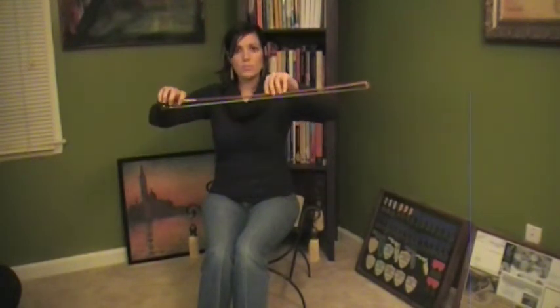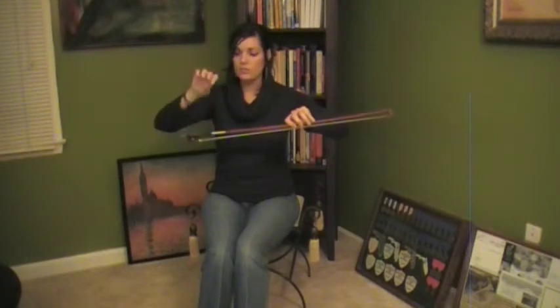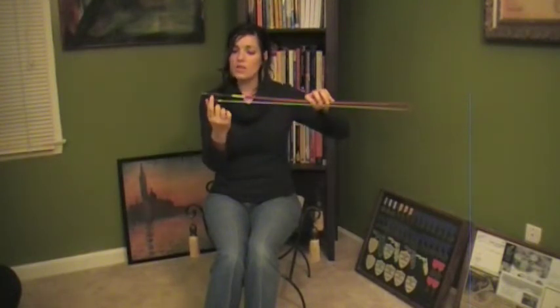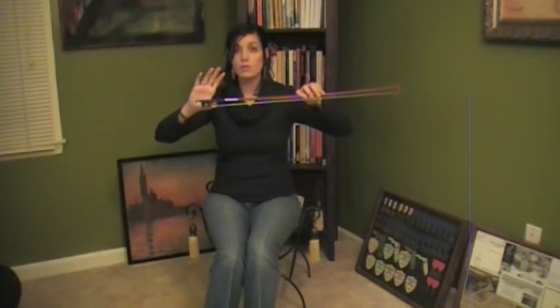First of all, we're going to hold our bow in the middle with our left hand. This frees up our right hand to form the proper bow grip. With our thumb, we're going to get our video game thumb and put it right here in between the frog and the grip. You don't want to push it through — you want to put it right at the back, nice and bent.